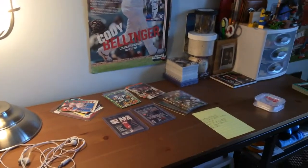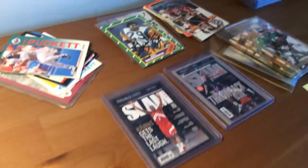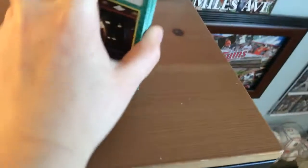So here's just my desk, this is where I record videos. Here's just some stuff that my dad found at his parents' house, and then here is some Sports Illustrated for Kids cards.